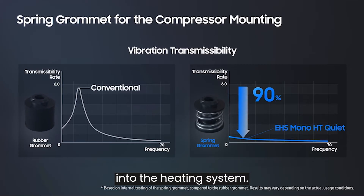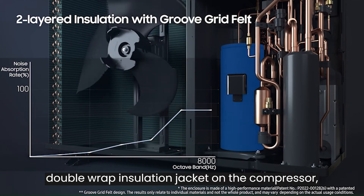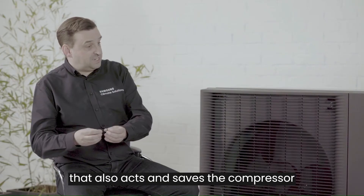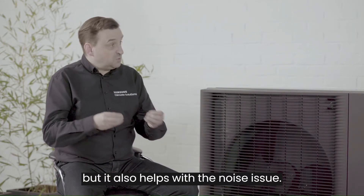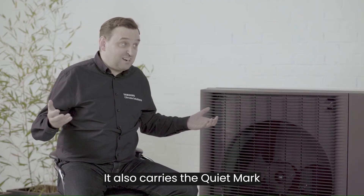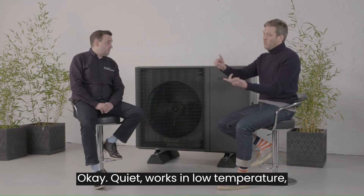We've also put a new double-wrap insulation jacket on the compressor. That also saves the compressor from heat transmissibility, but it also helps with the noise issue. So this is a quiet unit — it also carries the Quiet Mark, which we are very proud of.